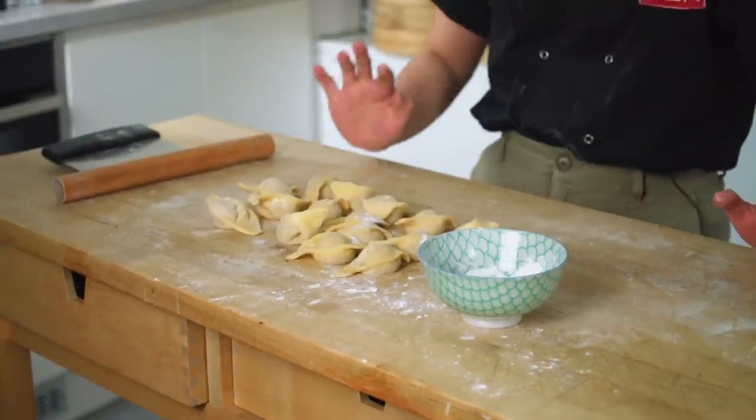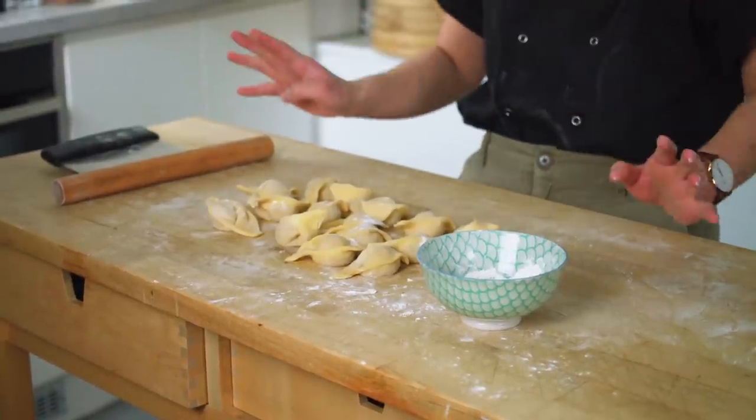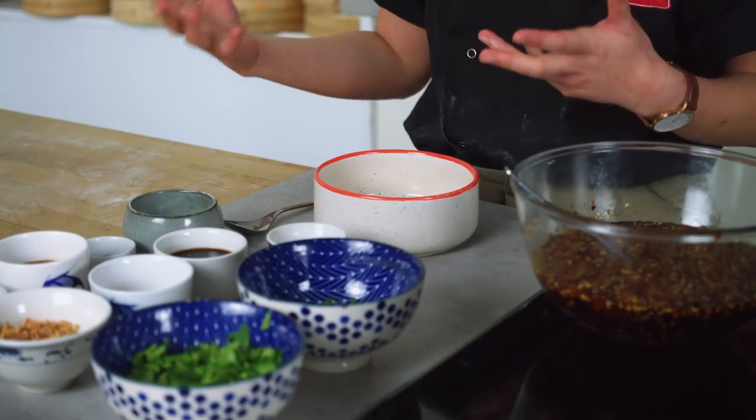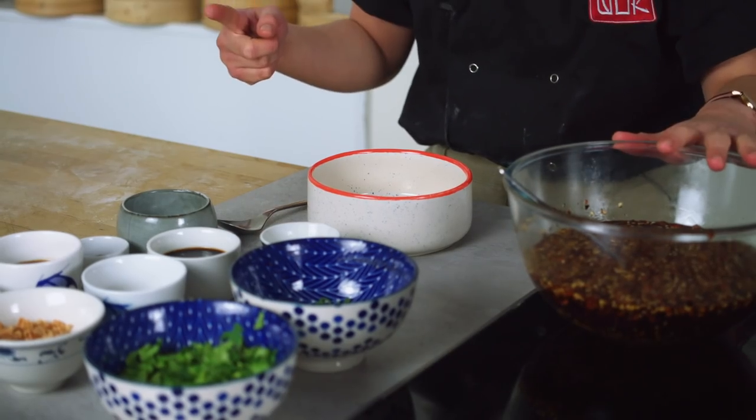Repeat with the rest of your pastry. After you have filled all of your pastry, you should have wontons that look something like this. Now we're going to make the sauce that the wontons sit in — this is where the money is. This sauce is a balance between spicy, sour, salty, and sweet. The spice comes from that chili oil we made earlier, the saltiness from soy sauce, the sweetness from some sugar, and the sourness from Chinese black rice vinegar.